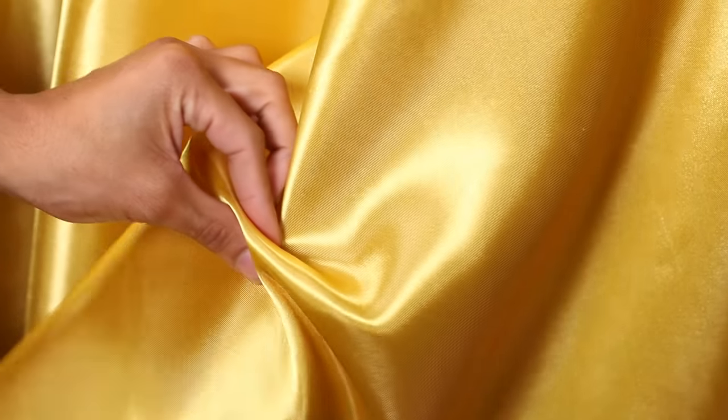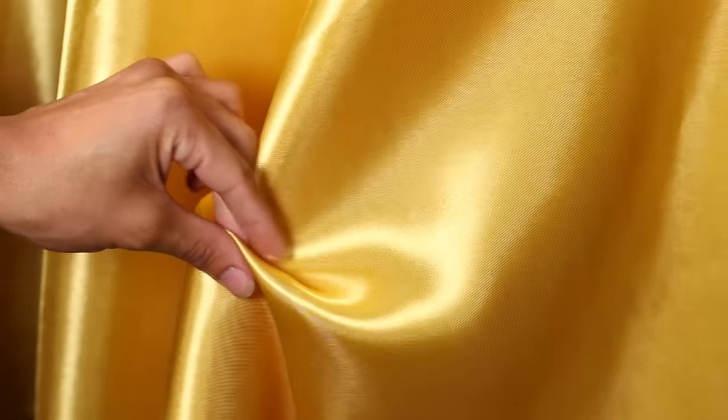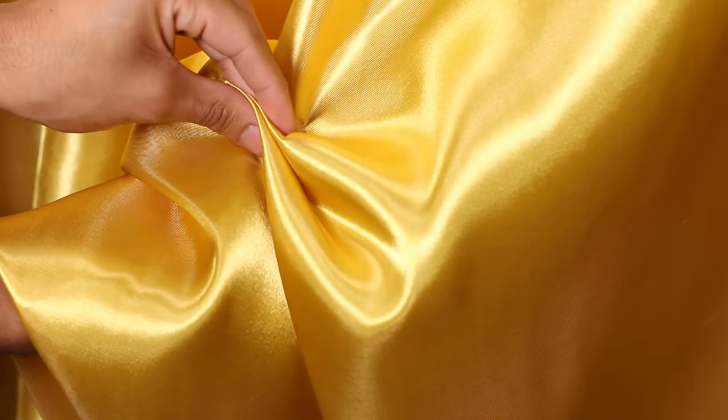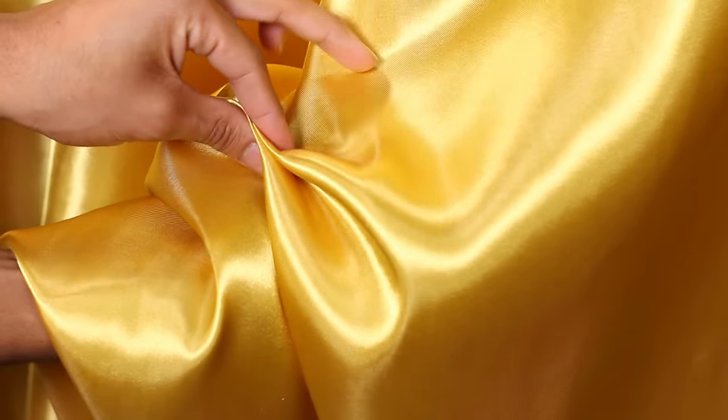Step 2. Make sure that your swagging tablecloth is pinched by your index finger and thumb. Using your opposite hand underneath the tablecloth, push the fabric over your index finger and hold it with your middle finger. While holding the fabric tightly with your thumb and middle finger, slide the index finger out. Switch the finger holding the pleat from your middle finger back to your index finger.